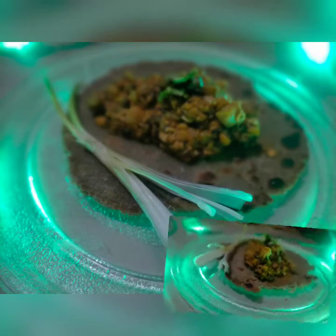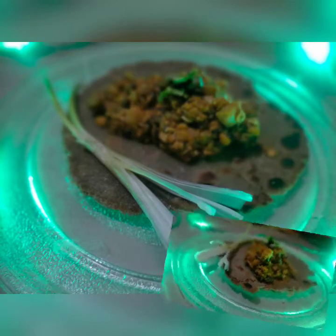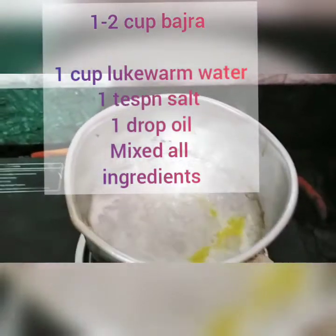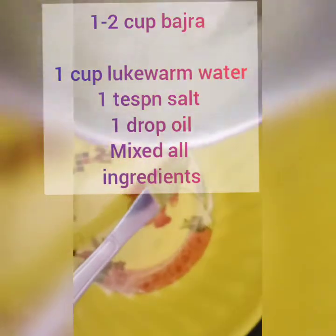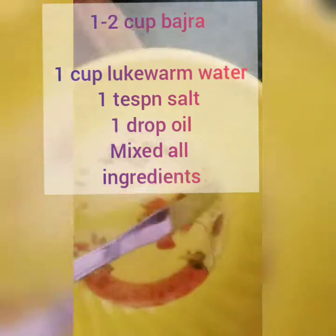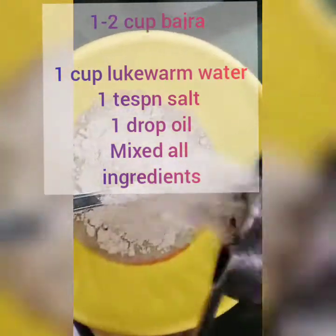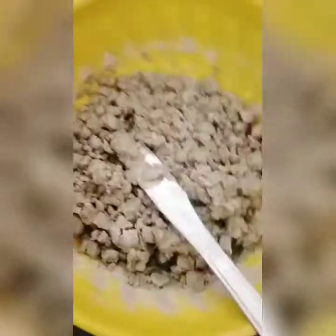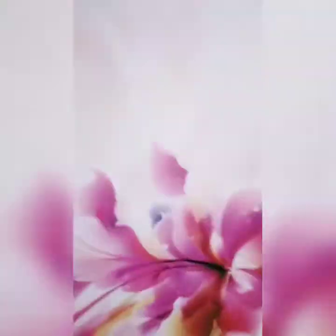Hello and welcome! This is Ninta and you are watching Simple Sninktha. Today's video is called Bajra Roti. We are going to talk about Bajra Roti — its ratios and benefits.